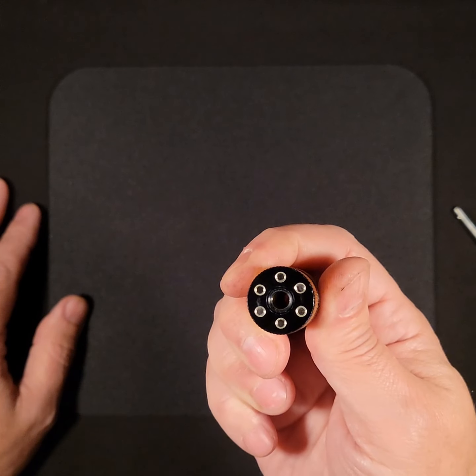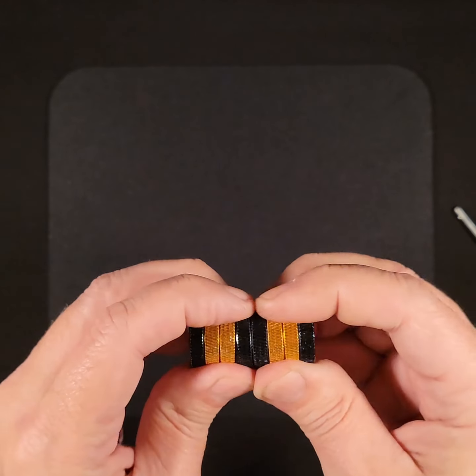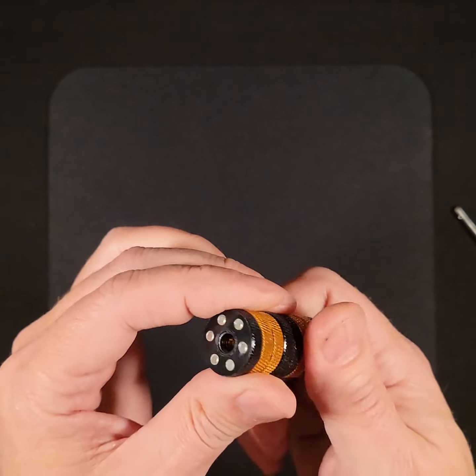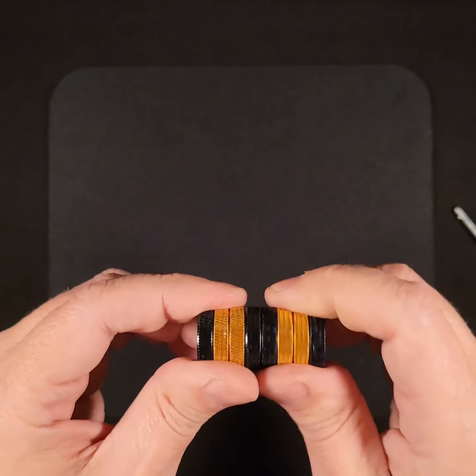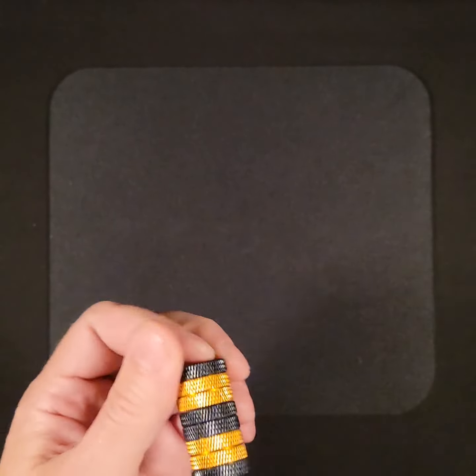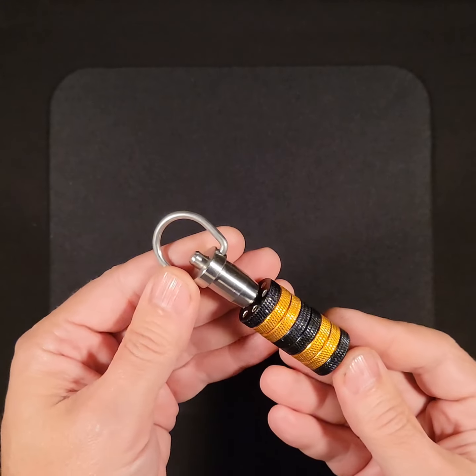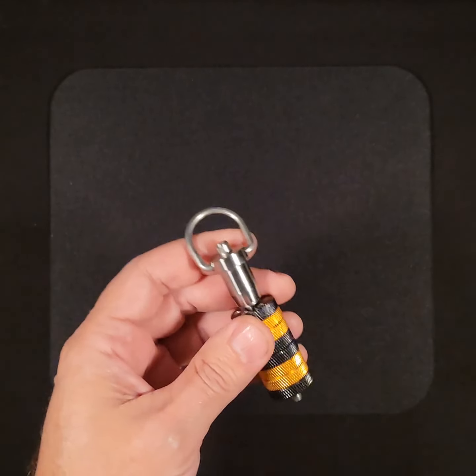Each disc has six magnets in it, and that adds up to a total of 48 magnets. The total weight of the assembled device is 70 grams — let's do some quick measurements here.